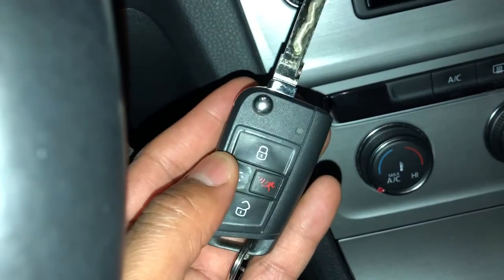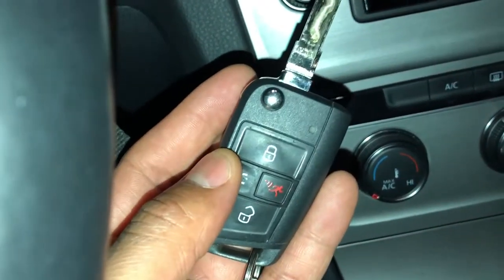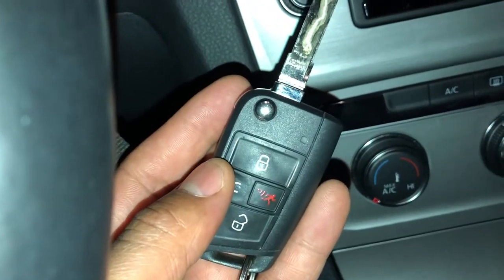That's how you use the key — that's how you lock and unlock your car. Let me know if you have any questions. Thanks a lot for watching.